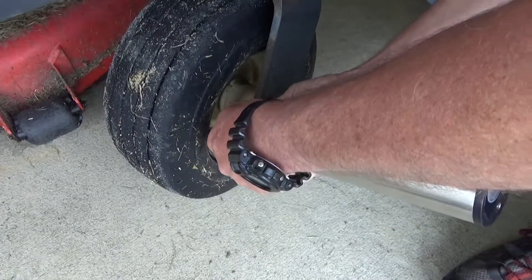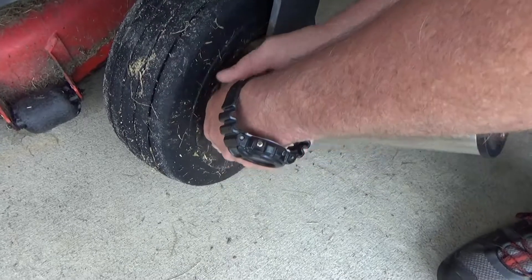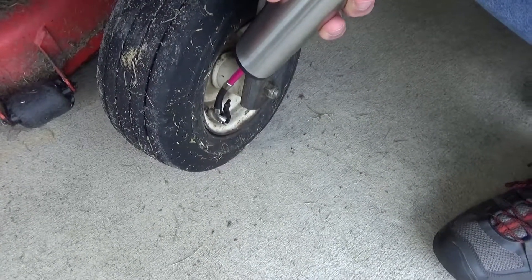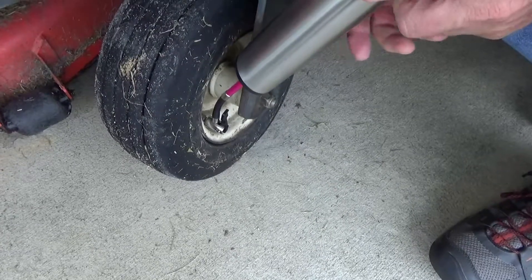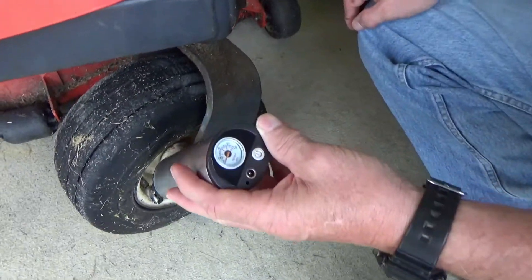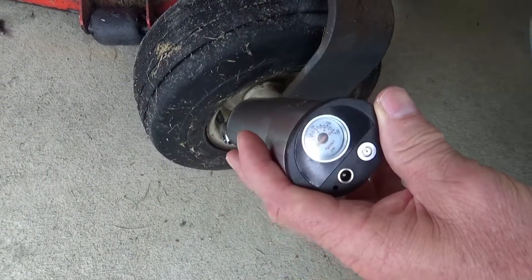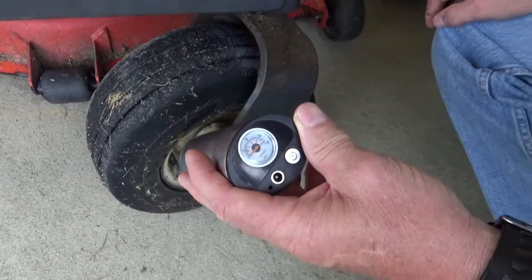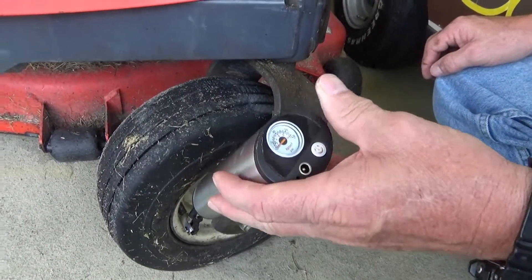It can pump up most relatively small tires in a couple of minutes — lawn mowers, tractors, ATVs, go-karts, and golf carts. It's not super loud and it is super portable.